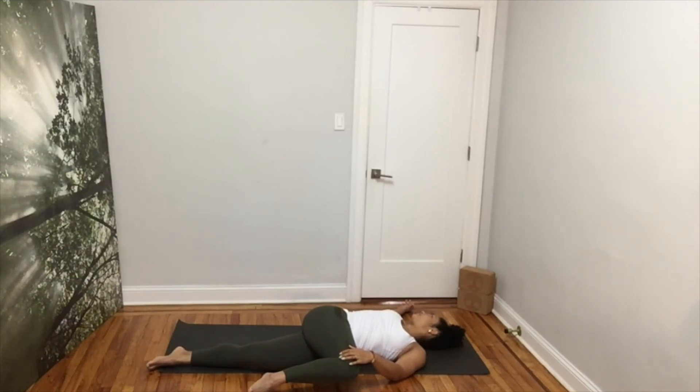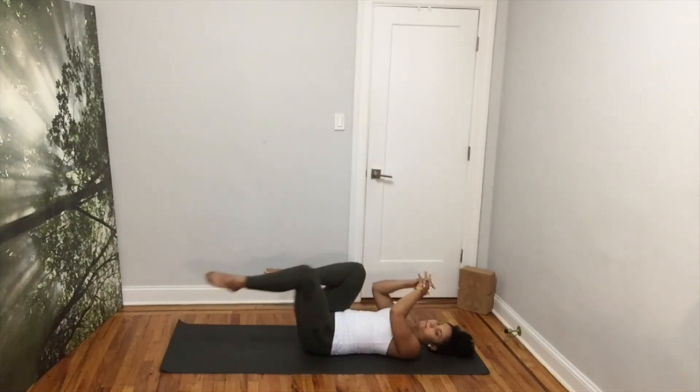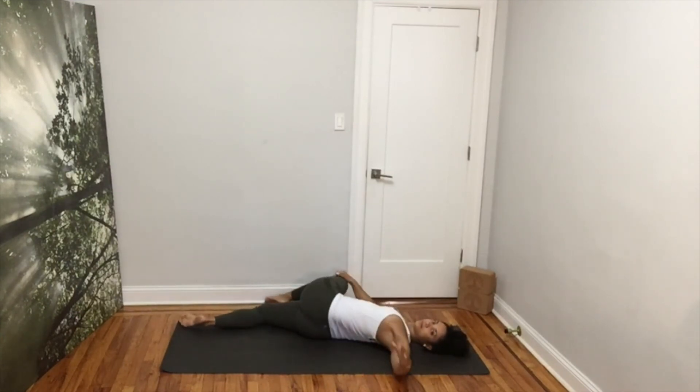Slowly come back to center and switch legs. Bring your left knee in and extend your right leg. Inhale and exhale, bring your left knee down to the right. Keep your left shoulder down and look at your left hand. Breathe deeply.